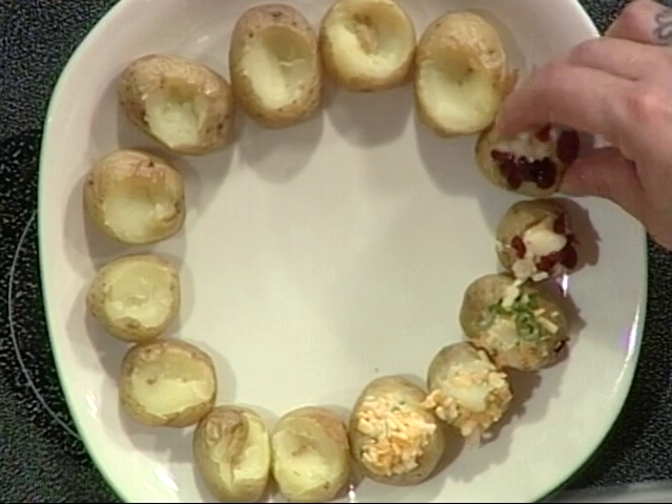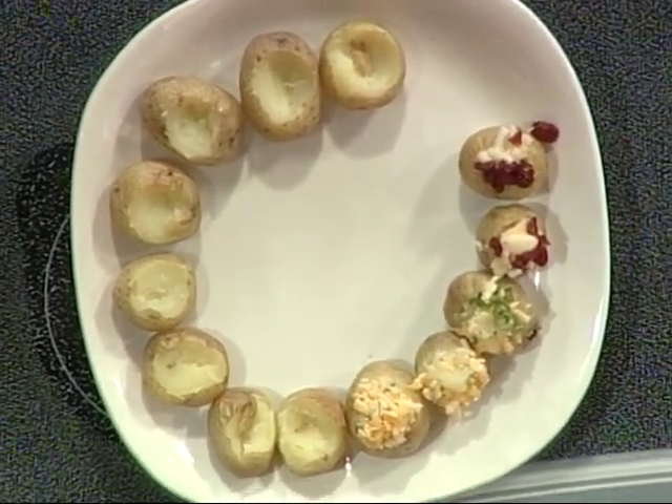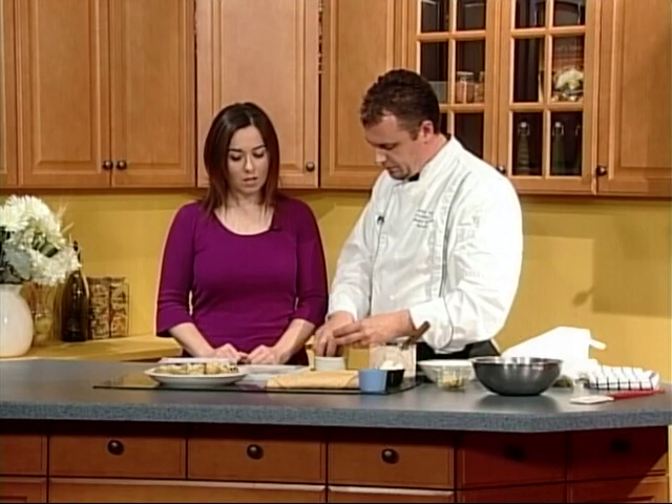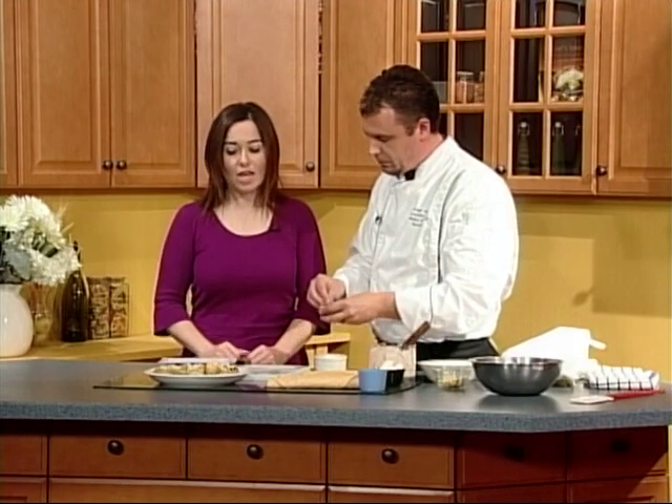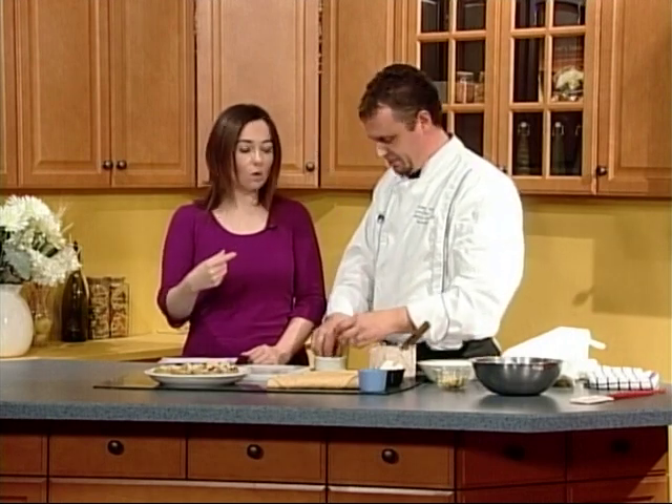These ones here are just baby Yukons, which are very nice. After they bake they stay firm, but the texture is actually quite creamy inside. I love it because it's just a little bite-size hors d'oeuvre, so you don't feel guilty if you were to take four or five — especially when they're different varieties.